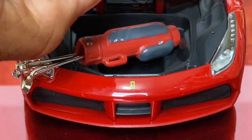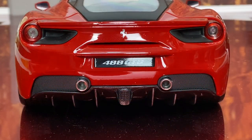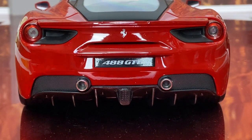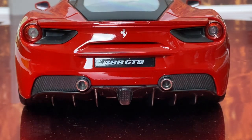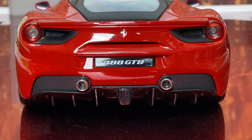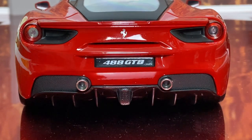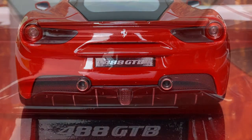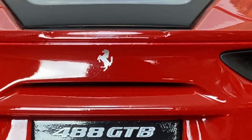So if you're planning on buying a real one and you're a golfer, you'll have to come up with something else. The back of the car is also pretty cool - you have the 488 GTB license tag, the Ferrari logo, the taillights look realistic, the exhaust tips look great. I like how on the taillights they have the little clear section for the reverse lights. The badging is awesome.